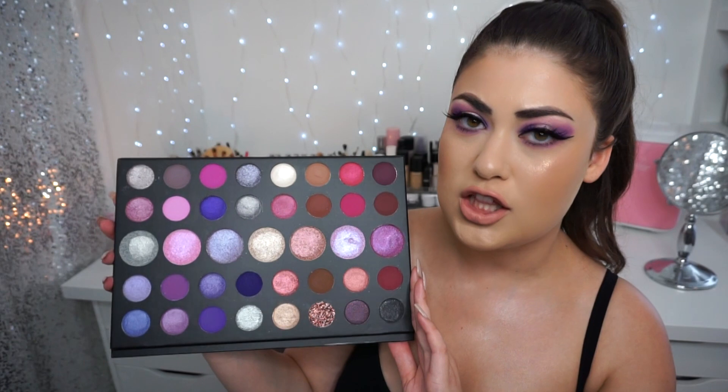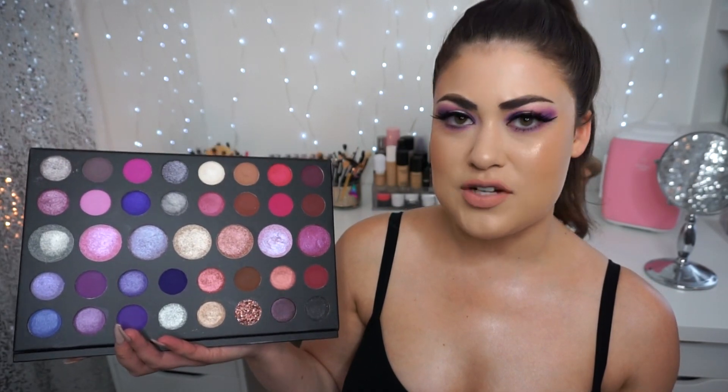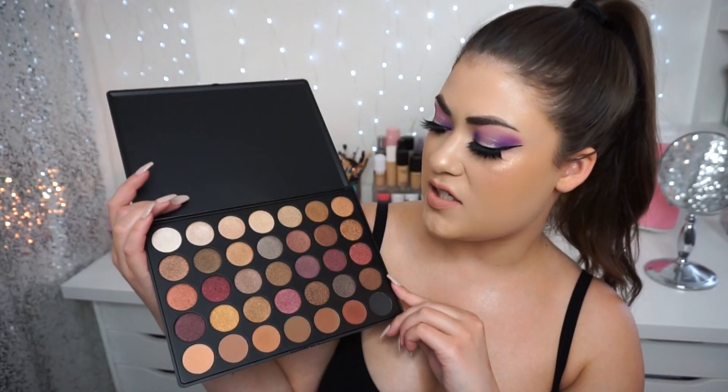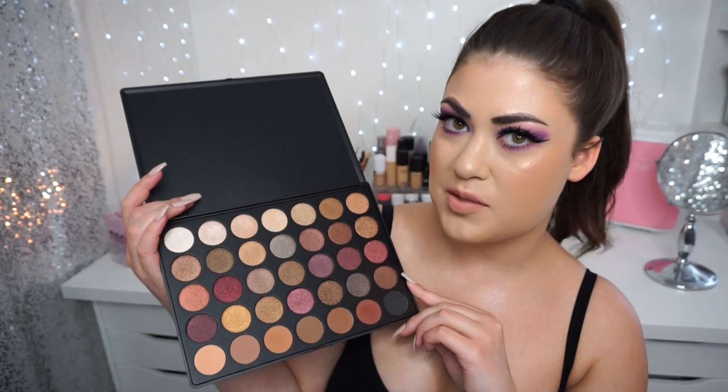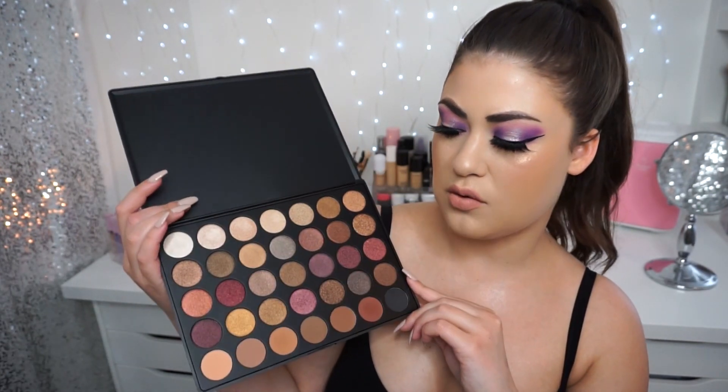Initially when I saw this palette I thought, hmm, I have the Fall into Frost palette — the 35F. Is this anything like that? But man, was I wrong. The 35F is a much more neutral-based jewel tone type fall palette — definitely not a purple palette in any way. So they are very different.